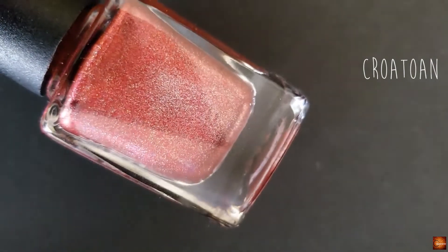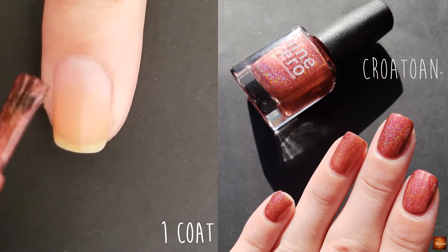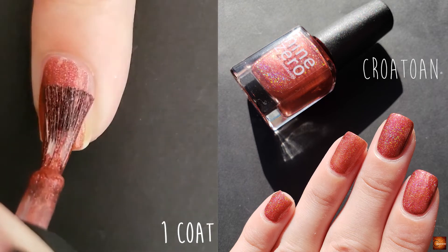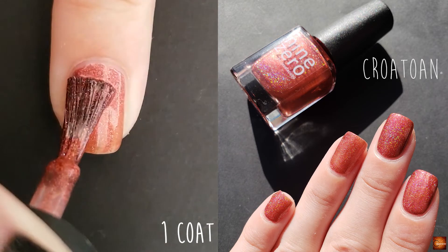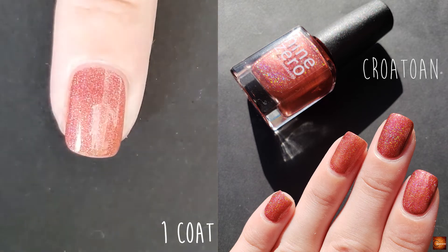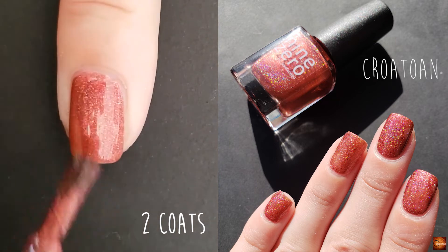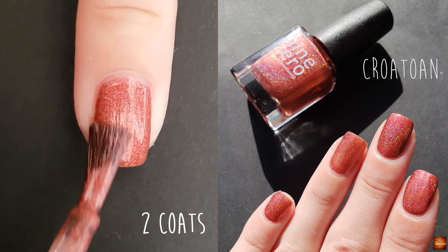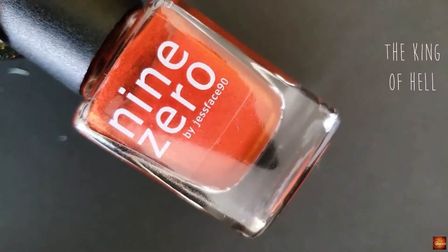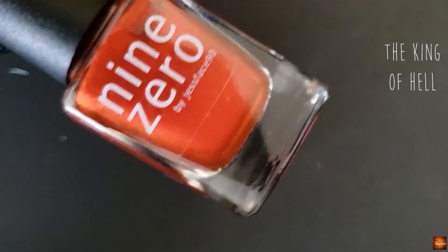The next polish is Croatoan. This is a red holo. All of these holos have really good formula and they are perfect in two coats.